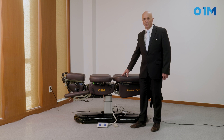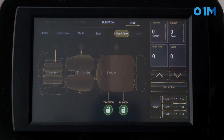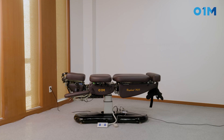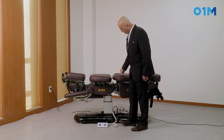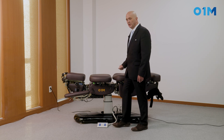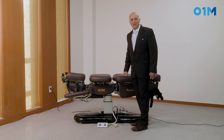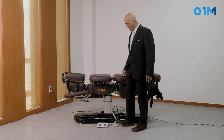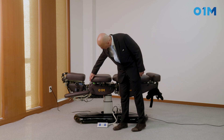I can use the drops in manual mode as well. I select manual, and now I'm going to raise the pelvic drop using the foot command. Once in manual mode, I use the foot command to raise the drop. If I select the thoracic drop on the screen, it works exactly the same way, and I just need to click to bring it down.